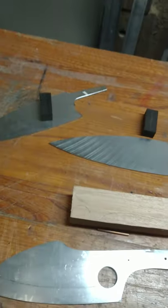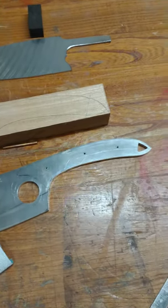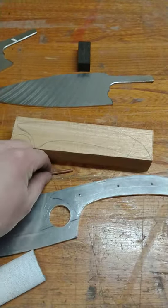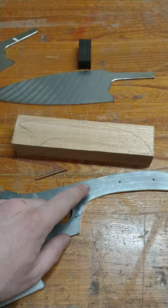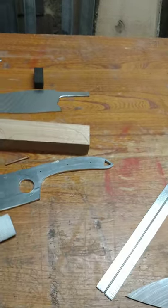I got those ones done for those two. Been working on this — you can see it all drawn out here. Got mahogany, I'm gonna see how that goes for the handle, with a fancy pin to go with it. I gotta finish drilling that out, but yeah, I'm just working away. I'll talk to you guys later.